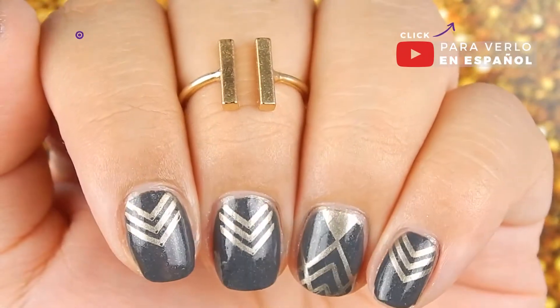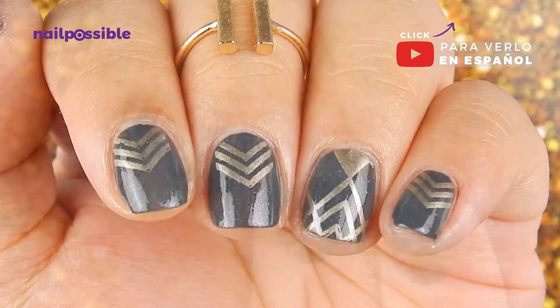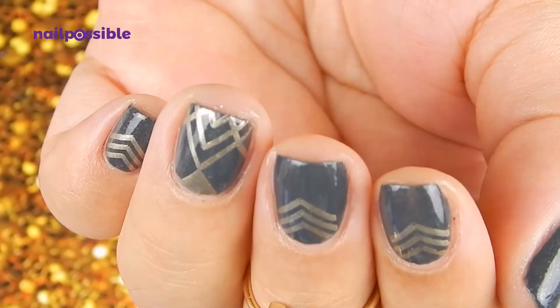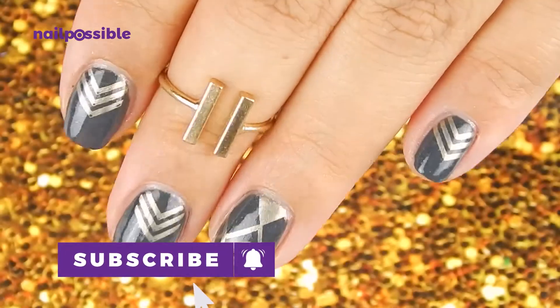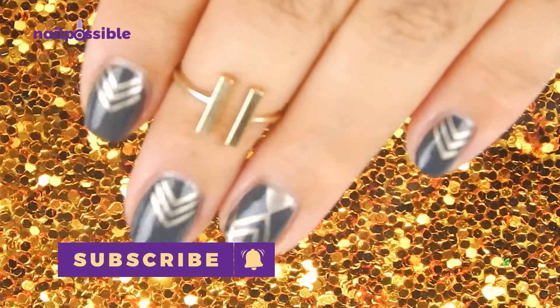Hey guys, welcome to a new tutorial here on Nail Possible. Today we're going to make this very simple geometric design, no complications at all, just using nail stamping. Don't forget that you can subscribe to the channel to see more videos with ideas and designs. There is a new video every Friday.